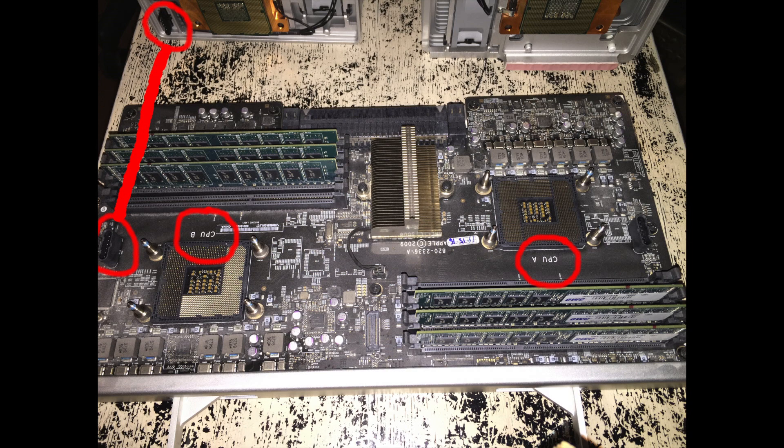Don't pull them from side to side — you can slightly wiggle them. On the daughterboard it is marked CPU B and CPU A. Make sure you keep the heatsinks that you pulled out of CPU A and CPU B with those, because they do not interchange.